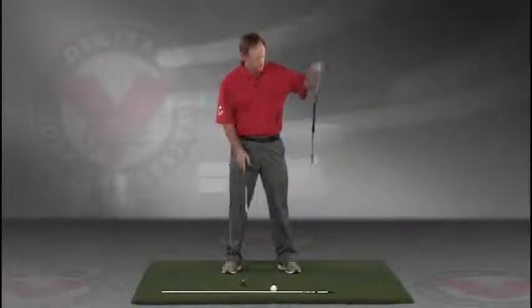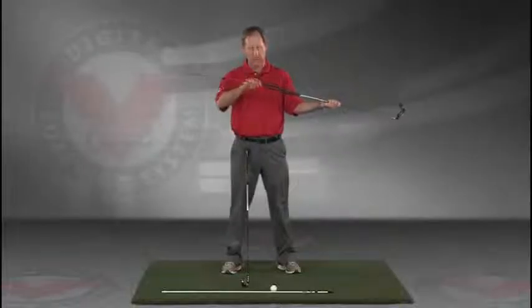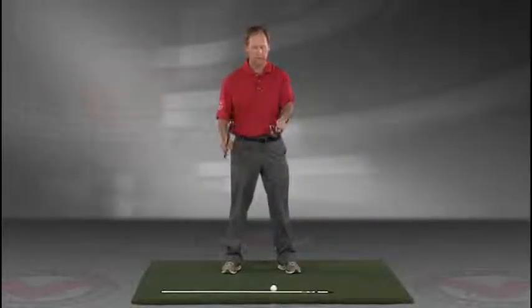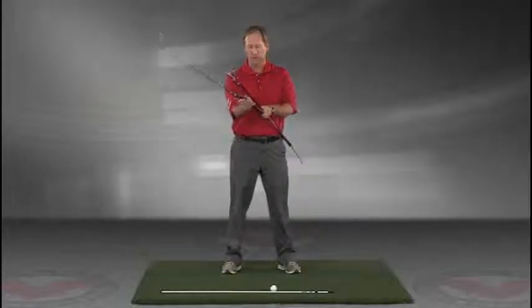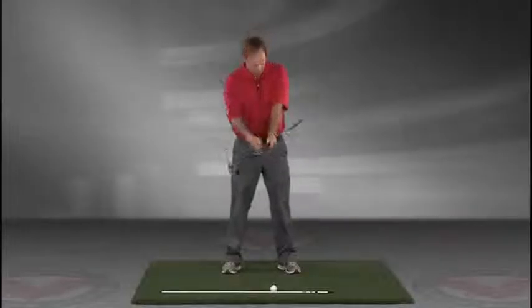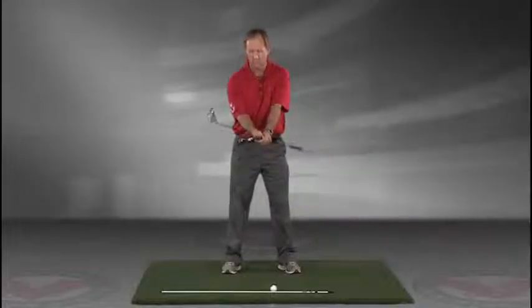Take a club — you can put an alignment rod in the butt end of the golf club. Take the golf club, turn it like you're going to hold it, and then what I want you to do is take that club and put it right against your left hip, so you're holding both clubs here.